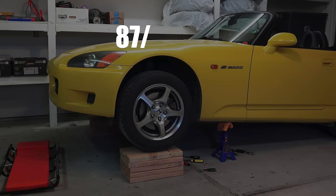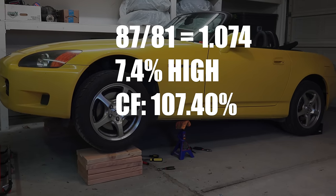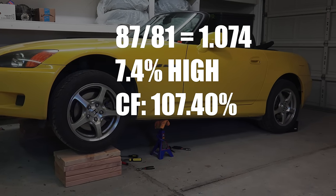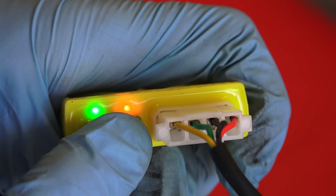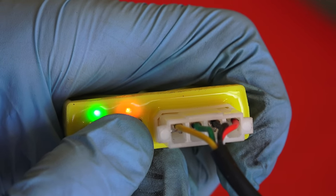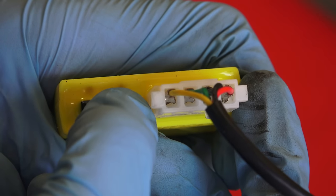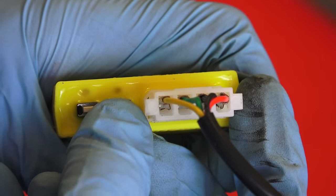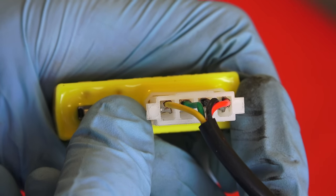My S2000 is reading about 7.4% high, so we want a correction factor of 107.40%. To program the box, hold both buttons for about 5 seconds until both green and red lights flash. Now, by pressing the plus button, the correction factor will go up by 0.1%. Pressing the plus button 74 times will give us our 107.4% correction factor.